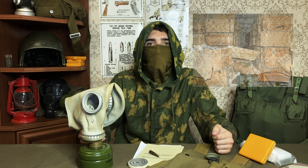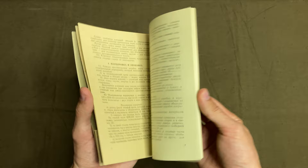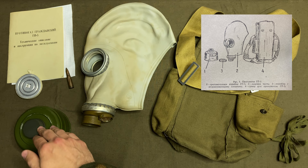Design-wise, the GP5 is a collective image of its predecessors, with some improvements — simple, compact, effective. From the factory, these come in wooden crates. A single crate holds 40 kits of different sizes and includes an instruction manual. A kit includes a facepiece, a gas mask filter, a carry bag, and a pack of anti-fog film.